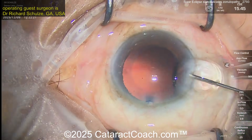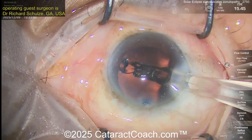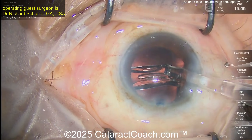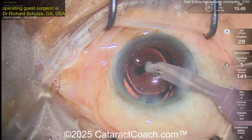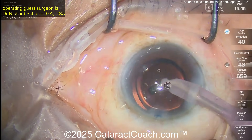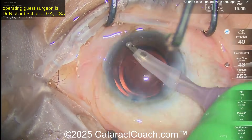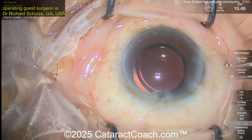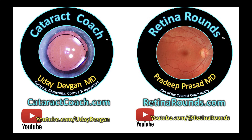Filling the capsular bag — here comes the IOL. That's a nice-looking case, really great. We sped the video up a little bit to be efficient and respect your time as a CataractCoach fan. Again, think about the solar eclipse sign: if you see it, expect zonulopathy in that area, or possibly more widespread. Remember to check out our sister channel retinarounds.com — an amazing resource.